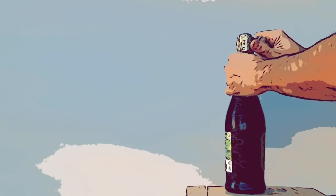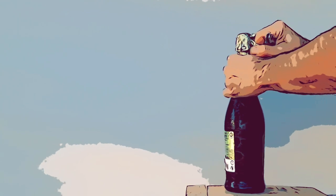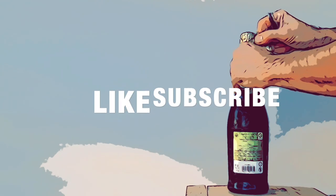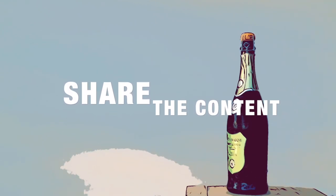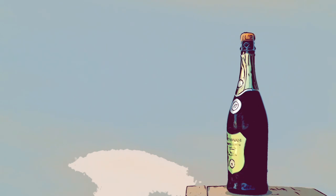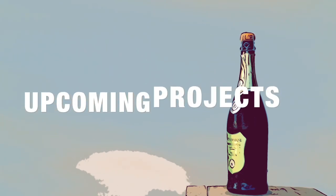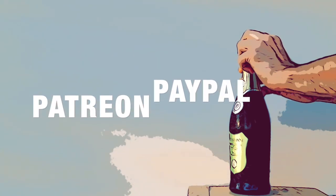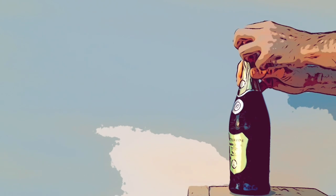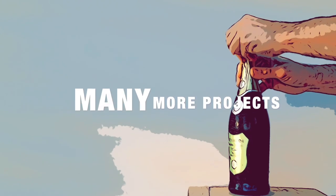If you like what I do and want to see more of it, then please help the channel grow by leaving thumbs up, subscribing and sharing the content. It doesn't cost you nothing, but it does make a huge difference to me and to the upcoming projects. And also please consider direct donation through Patreon or Paypal. That will help me to post content more often, giving the opportunity to many more projects to see the light.